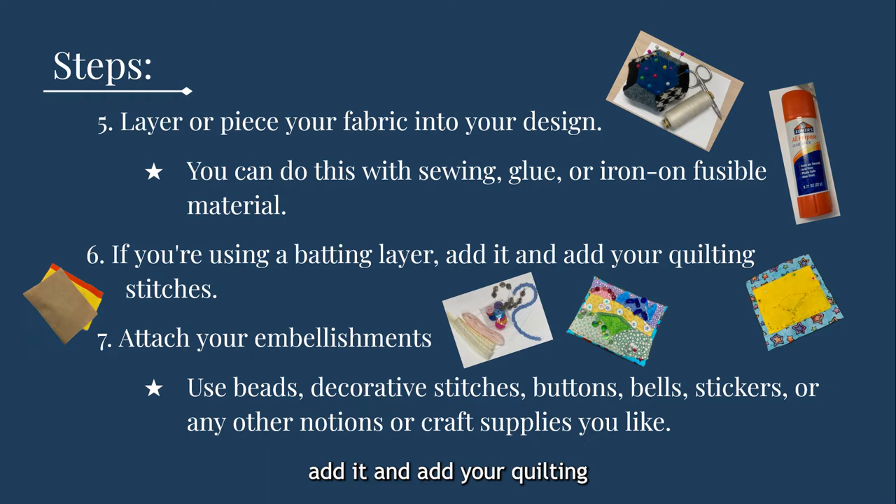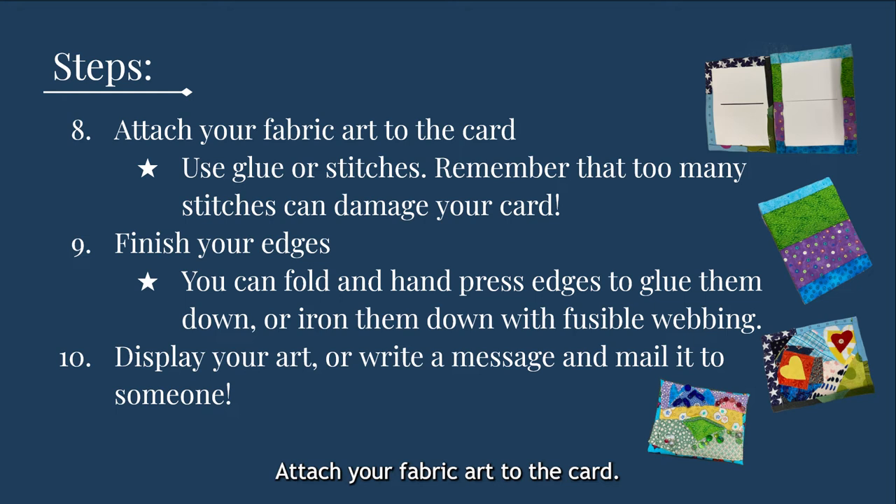Step seven: attach your embellishments. These could be beads, decorative stitches, buttons, bells, stickers, or any other notions or craft supplies that you like. Step eight: attach your fabric art to the card. I recommend glue for this part, but you could use iron-on fusible webbing as well. If you want to sew the fabric down, use large stitches or widely spaced sections of stitches to avoid perforating the card too much so that your card does not come apart.